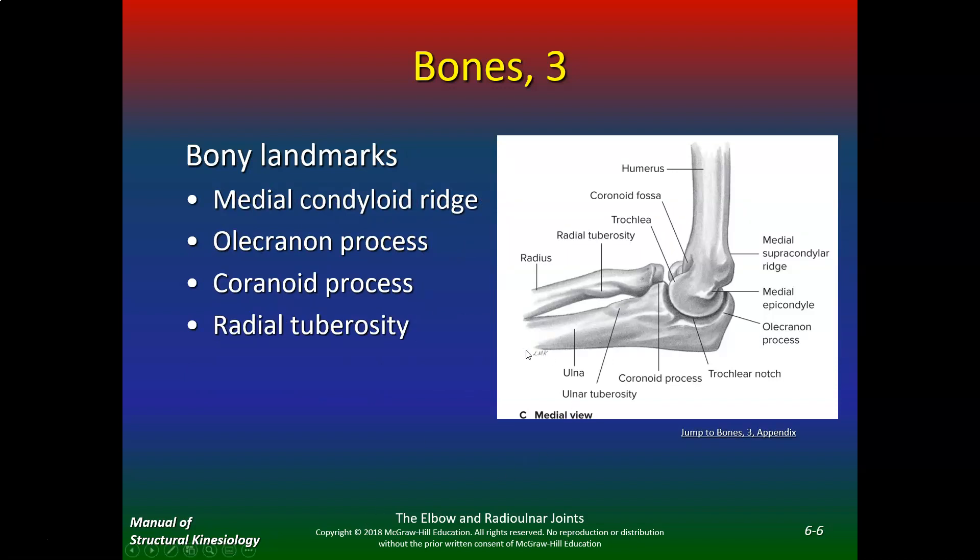Looking at the bony landmarks, here's the medial condylar ridge and the humerus. The ulnar nerve comes right posterior to the medial supracondylar ridge and the epicondyle — that's why when you hit your elbow and say you hit your funny bone, it's actually the ulnar nerve you're hitting. Here's the coronoid fossa, the trochlea, the radial tuberosity, the coronoid process, the ulna, the trochlear notch, and the olecranon process.